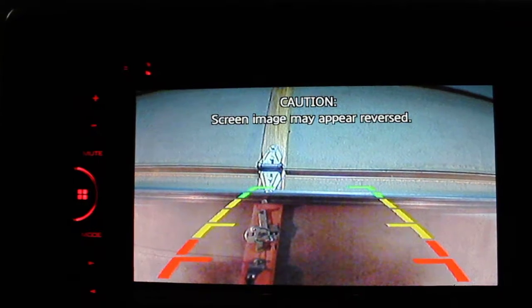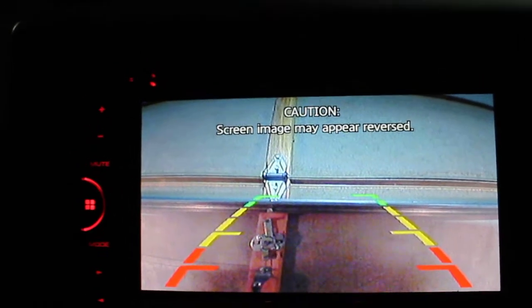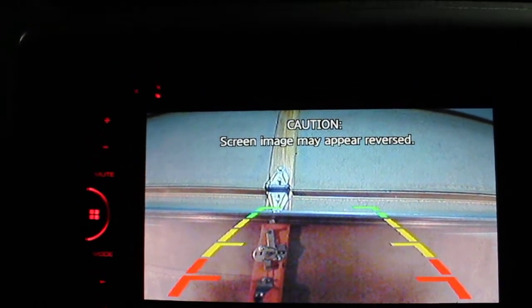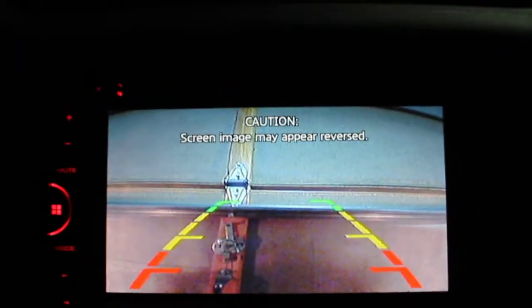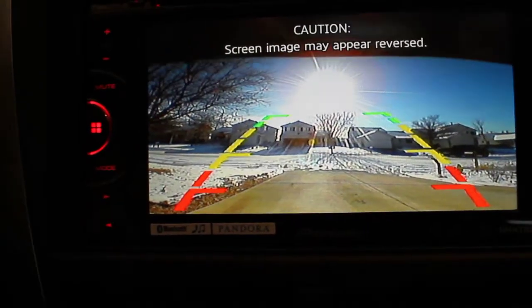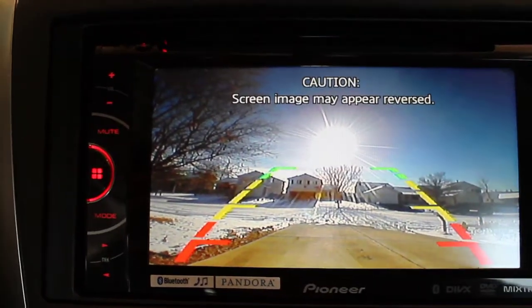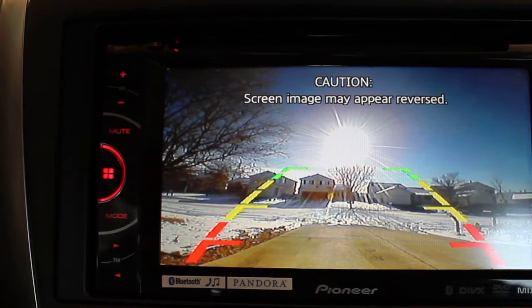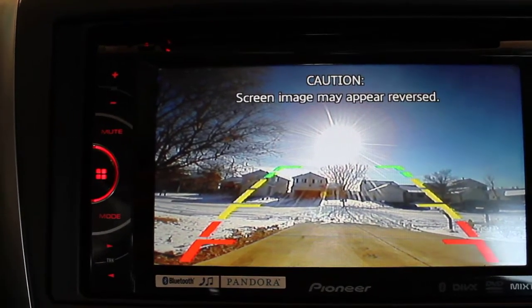The only downfall to having this camera is the perimeter indicators are kind of facing upward, because I didn't want to put the camera on the bumper or near the license plate — I put it on a trim piece on the trunk. The downfall is the camera faces more level or upward rather than facing down. My driveway is also sloped, so these are facing a little higher than they would on normal flat ground.